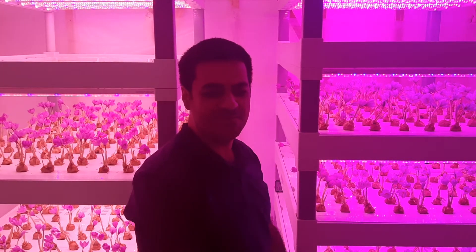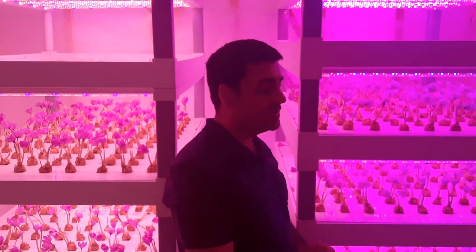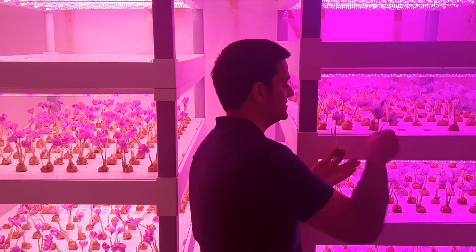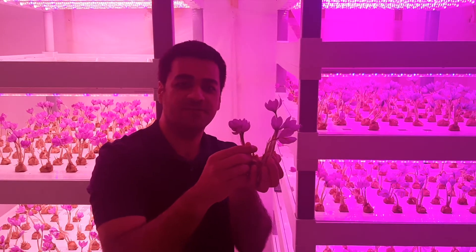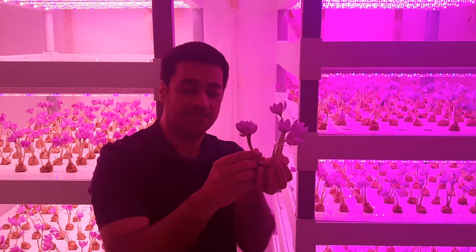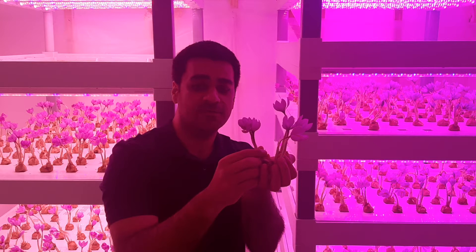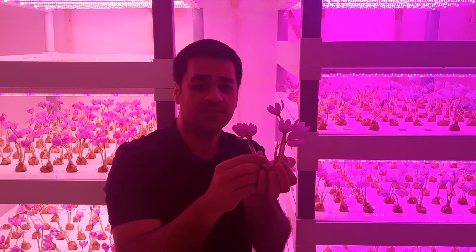Hello everybody, my name is Erdalam. I would like to teach you growing saffron indoors. As you can see in my hand, these beautiful flowers. Stay tuned with me for learning how to grow saffron indoors in a completely controlled environment.